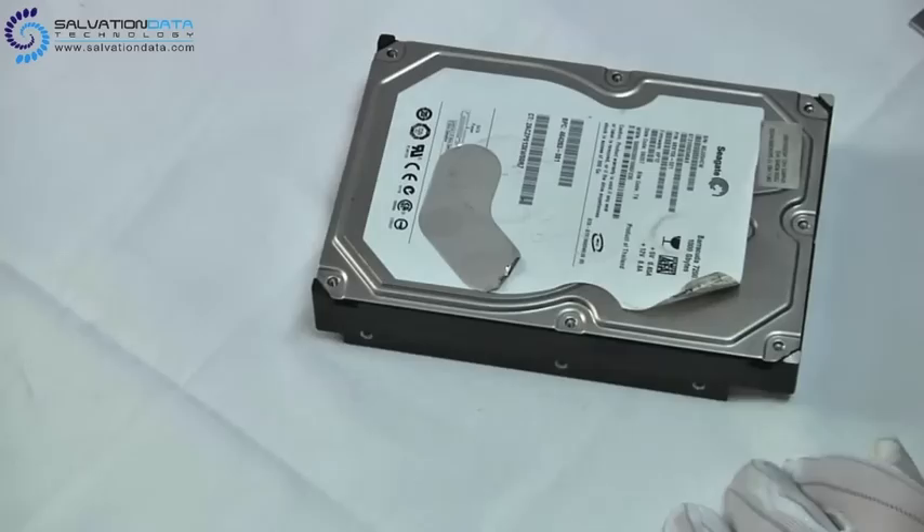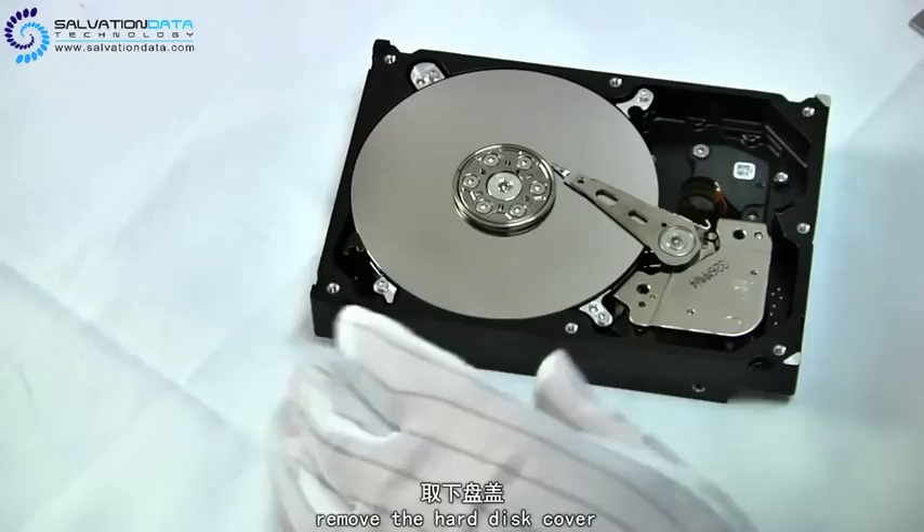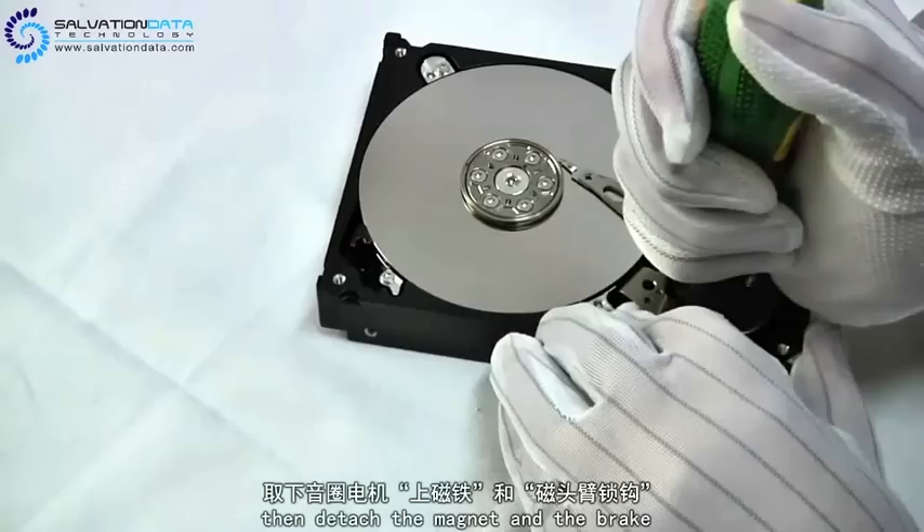First of all, we remove the disc cover. You may notice that this disc is so easy to open because we've already removed all the screws in order to save your time. Then we use this hammer chip tool to detach the brake and the hard disc magnet, which is known as the hard disc actuator.